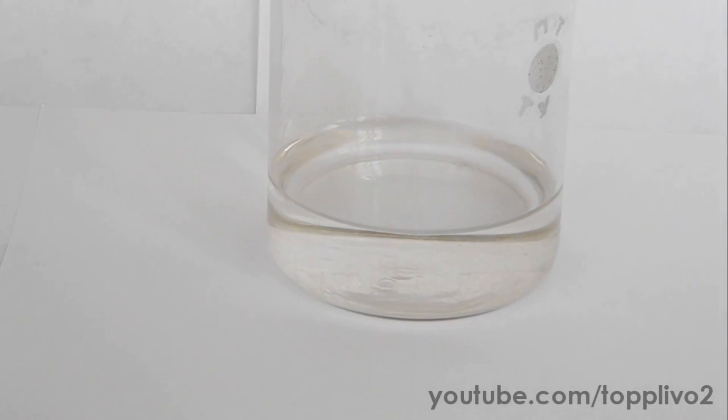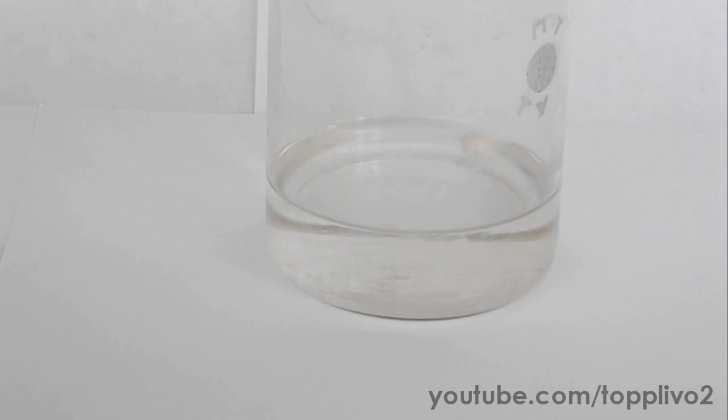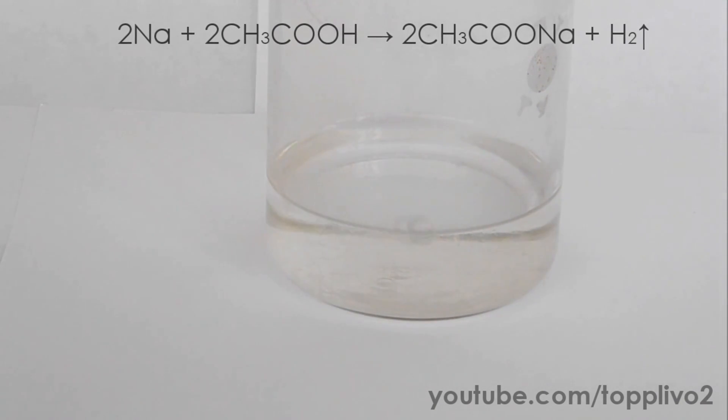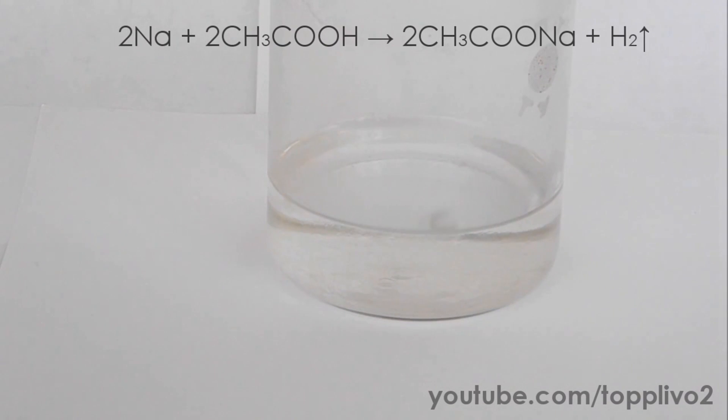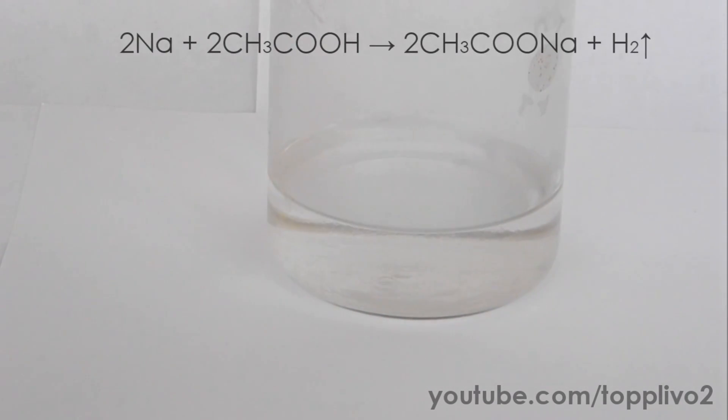Next, let's view the reaction of sodium with 30% acetic acid. Sodium lights up first, and then the reaction proceeds the same way as it does with water.